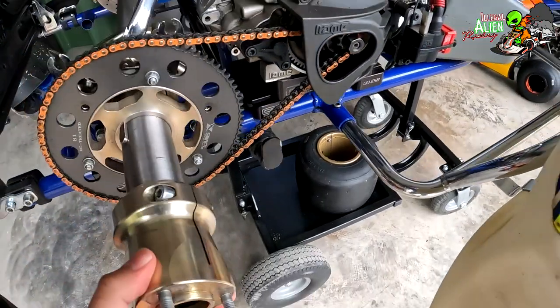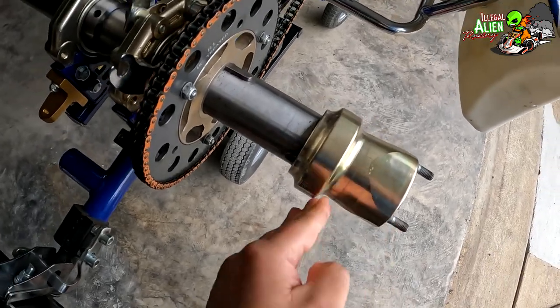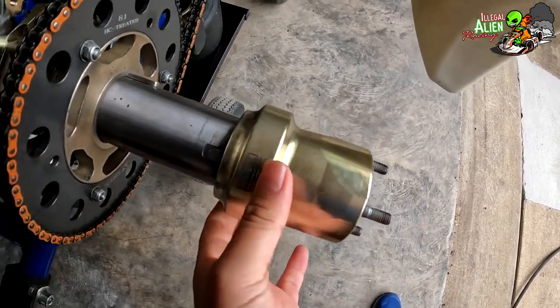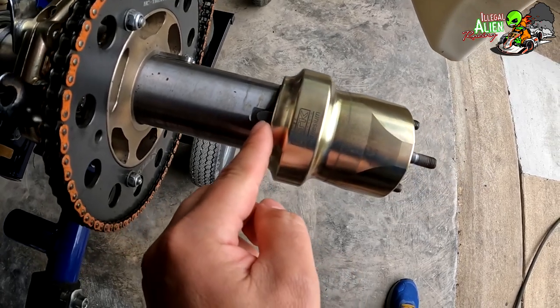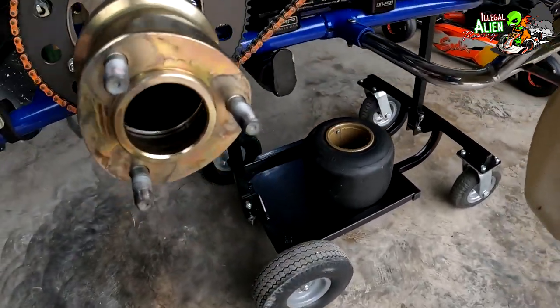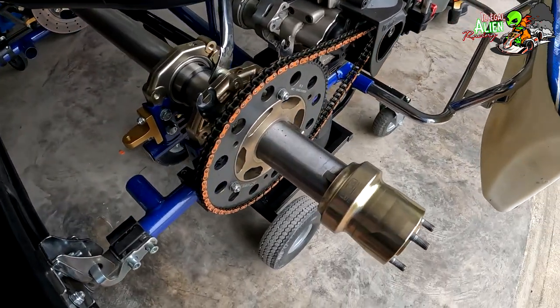This right here is a hub. You can widen or bring in the rear wheels — just loosen that bolt and it will slide in or out. This piece is called the key, and you can use it as a reference point, or you can stick a measuring tape into the axle — you can see it's hollow — and measure the width that way.